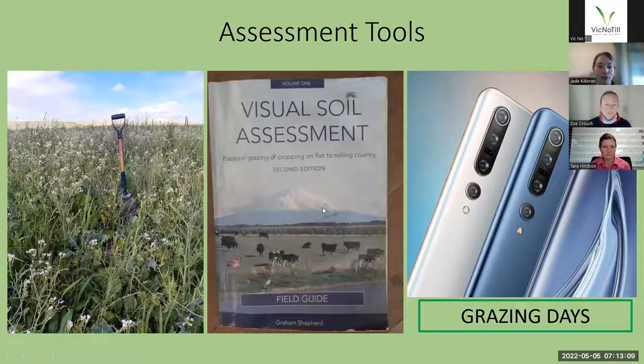As a follow-on to that, if you happen to have a copy of the Visual Soil Assessment by Graeme Shepard or you'd like to buy one, it is a really easy process to visually assess your soil and it's a really good benchmarking process as well. That book is really helpful from an assessment point of view for your soil health.